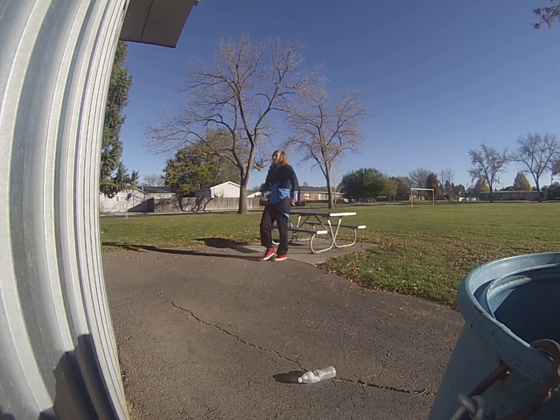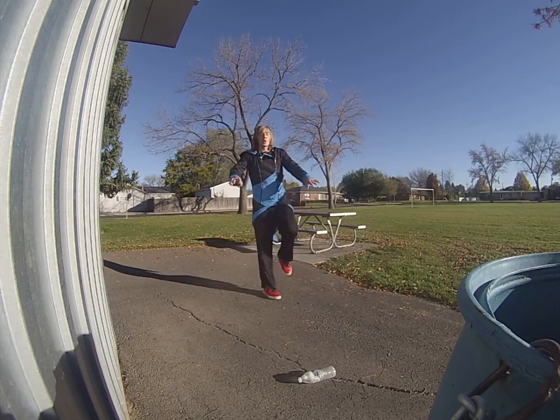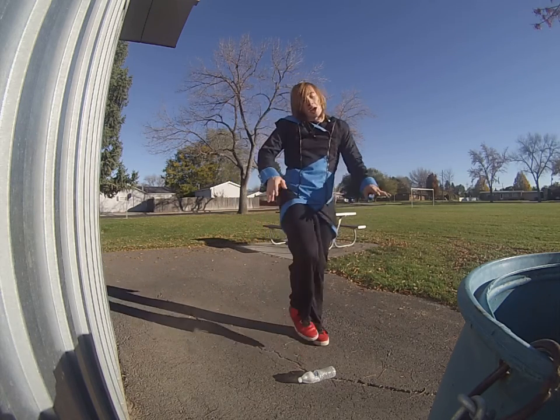And the thing with the Kong is that when you do it, your legs go through the middle, over where your hands are, not between.